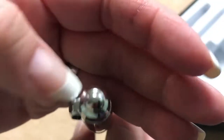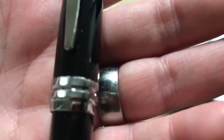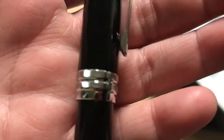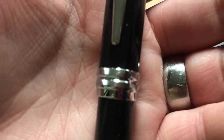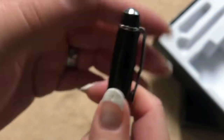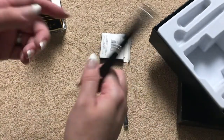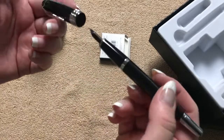It's just a snap cap. On the clip we can see it says Cross, which looks nice on the band. There are some little lines on the design. It does feel like it would be comfortable to use posted or unposted — I usually don't post my pens.